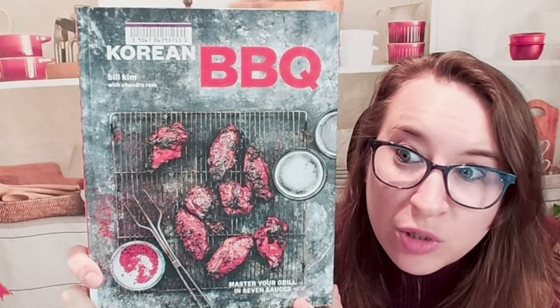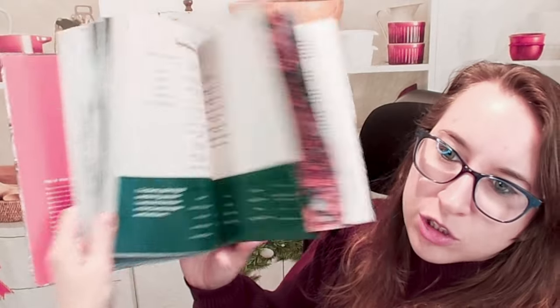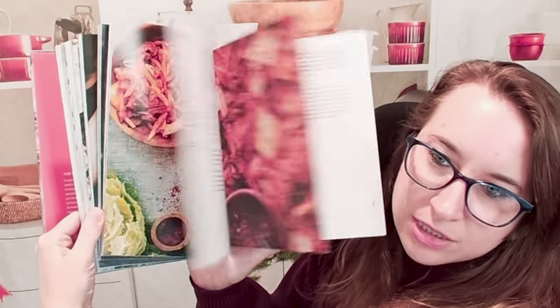Hello cookbook friends and welcome. We are going to be looking at Korean barbecue. This cookbook I'm very excited about. There are seven sauces that they go over that you can use for any kind of meat or vegetable, and we have a ton of different sides in here. So here's just a brief preview of what this cookbook actually looks like on the inside.